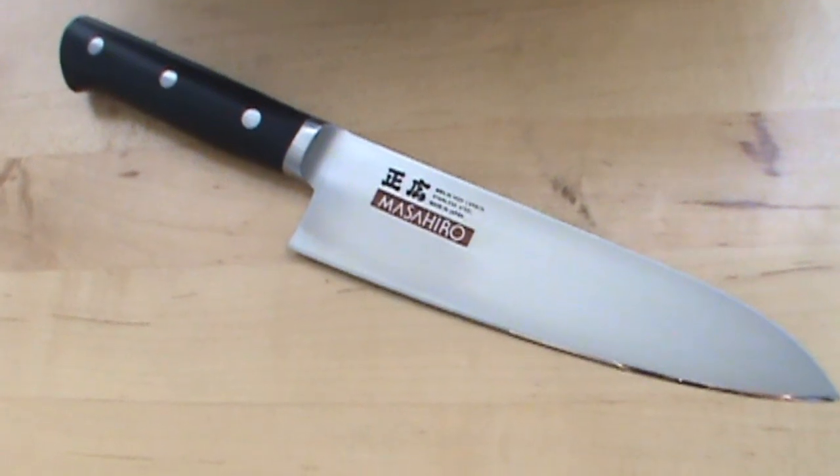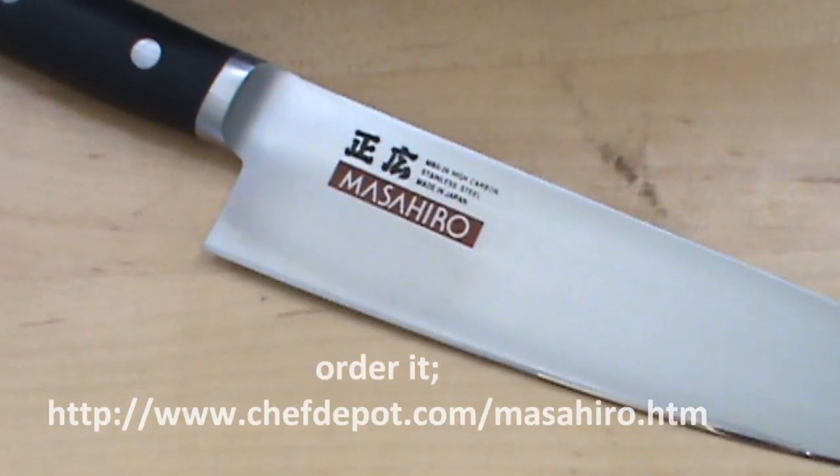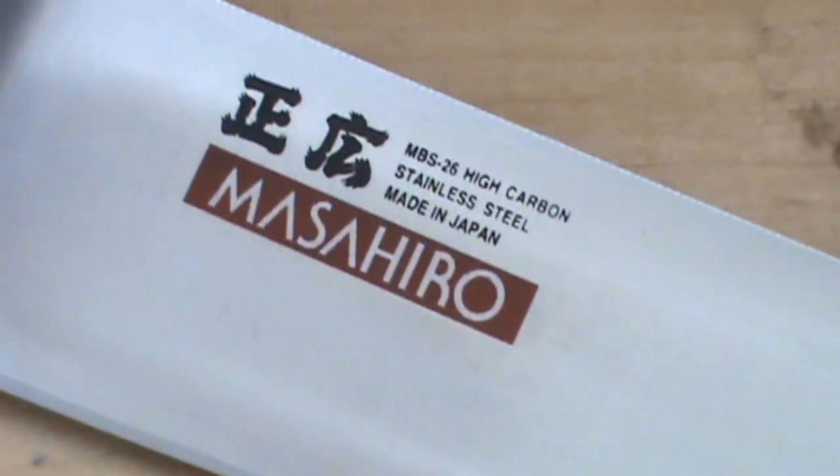Masahiro is made in Japan — really, really nice knife. The balance, the feel, the fit, everything about it. I like it.